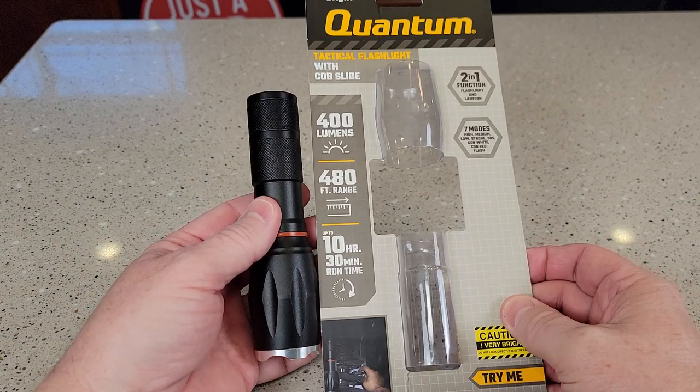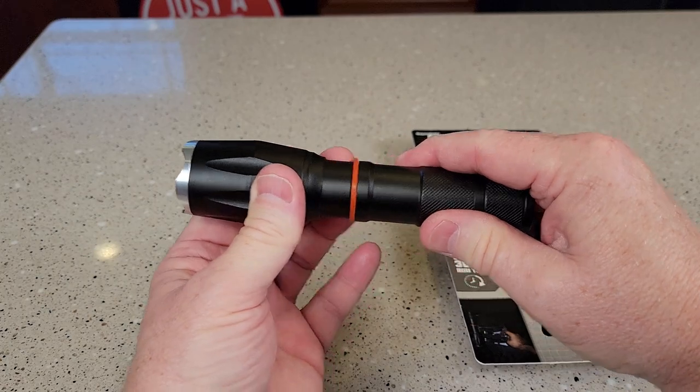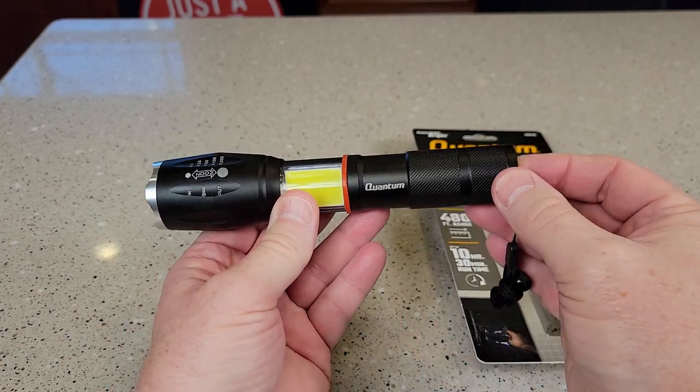So this is just a really nice flashlight. Fits in the palm of your hand. Easy to turn on and off. But it's got this — you slide this open, and there's some LEDs right here that you can turn on.